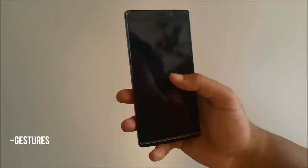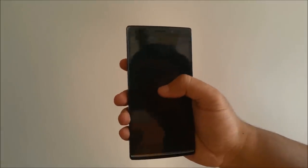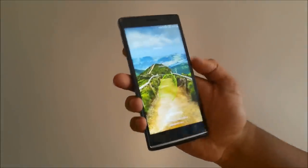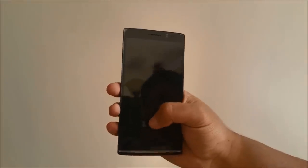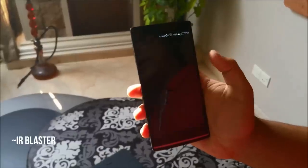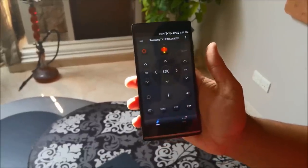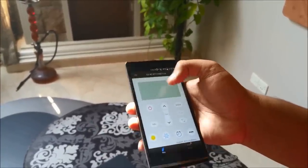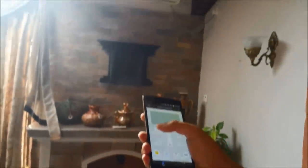Another unique feature is the off-screen gestures — you can double tap the screen to wake it with a subtle vibration. If you don't have a pattern or password lock enabled you can swipe up to unlock, but since we have the fingerprint scanner enabled here it won't work that way. The device also comes with an IR blaster and an app called Zaza Remote, which lets you control IR-capable devices. We pointed it at the air conditioner here and it worked just fine.